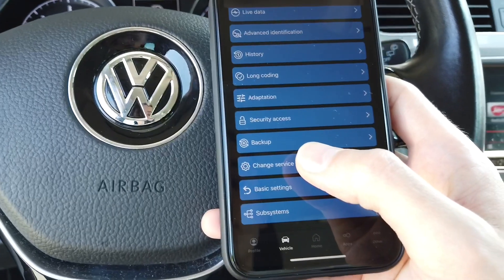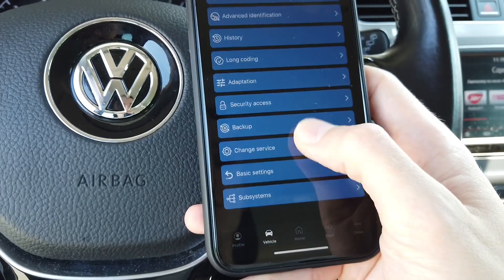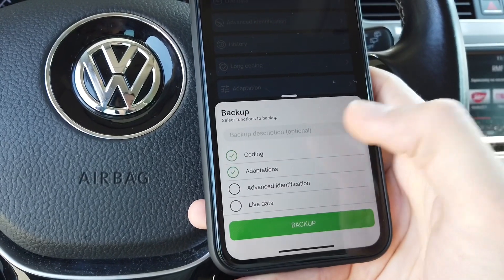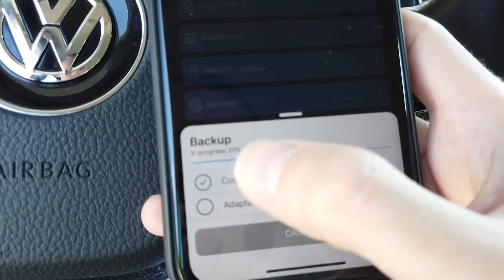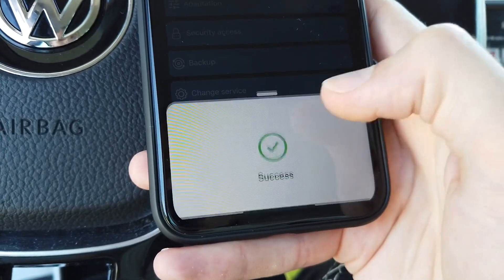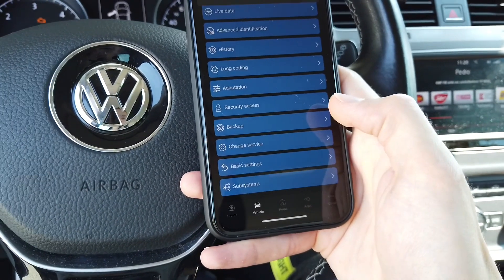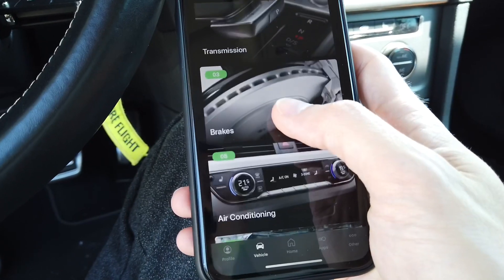Keep in mind this is meant for professionals. There are many things here that can fix your car, but also many that can break it if you're not paying attention. There's also a backup option — select what you want to back up, like coding and adaptations, press backup, and you can see the progress bar as the device reads everything. After this you have a backed-up recovery point for the instrument cluster coding and adaptation values in case anything goes wrong.